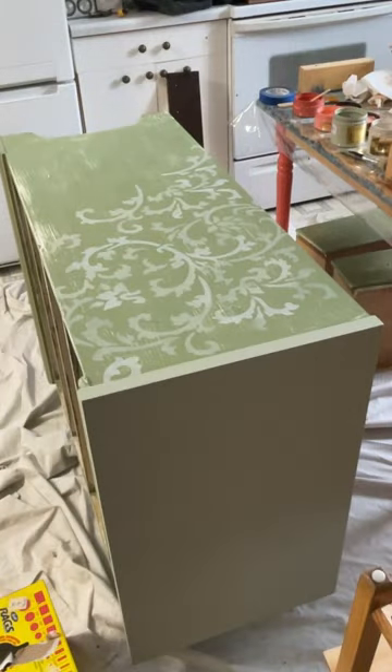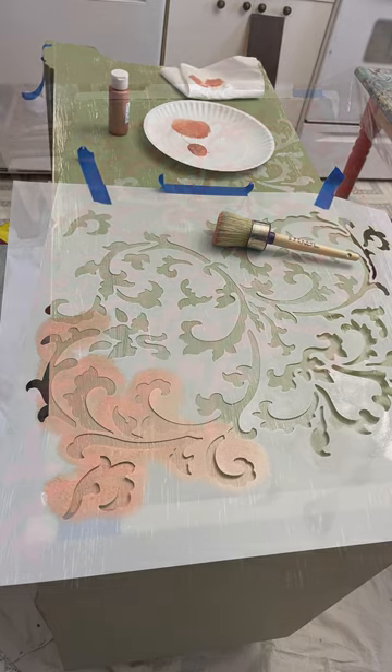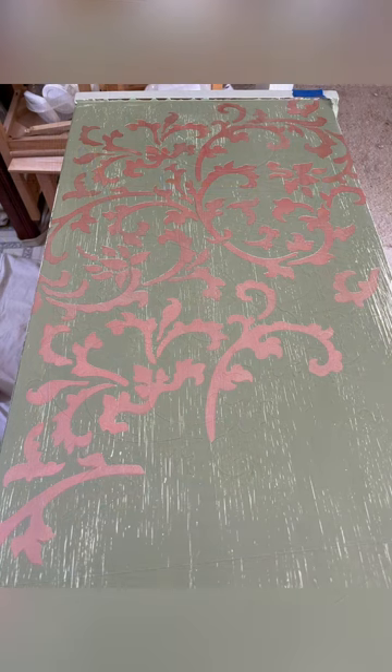I decided that was not good enough — I didn't care for just the white accents, so then I added a kind of peachy metallic, and I didn't like that either. So back to the drawing board. New idea, new plan, which will be part two.